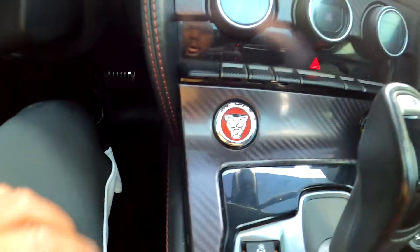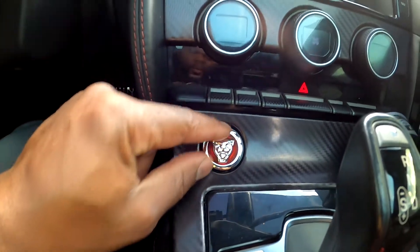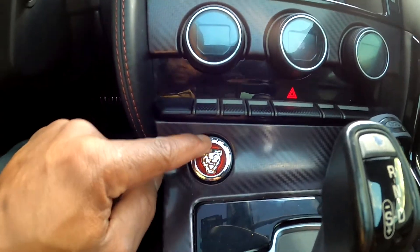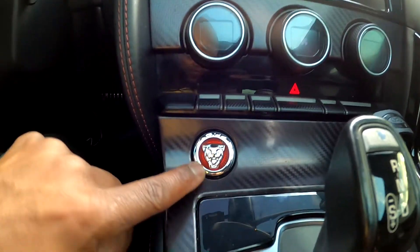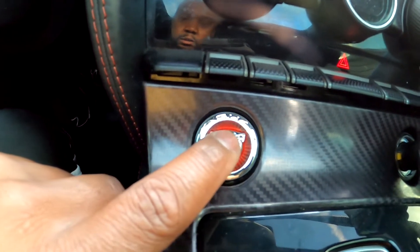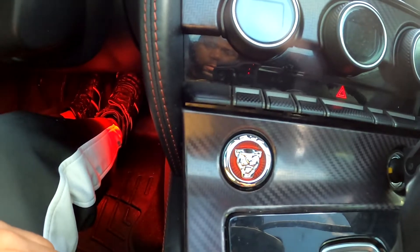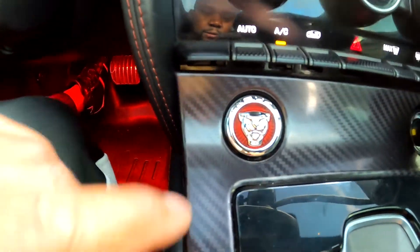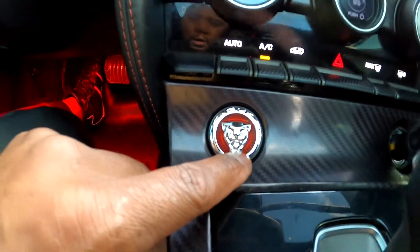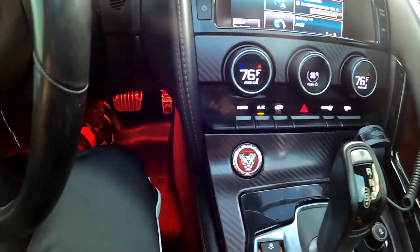All right, here we go. I've got the button pressed in nice and good — seems to be on there pretty solid. This part is just stuck to the outer framing of the button right here, and this is the actual press button — just the Jaguar head itself. I'm going to go ahead and try it from the brake. Yeah, man — this is a nice, cheap, easy mod, and I love the cosmetic feel of it too.